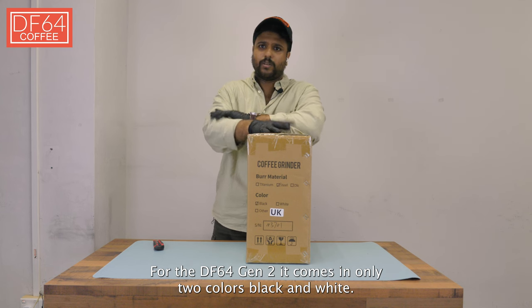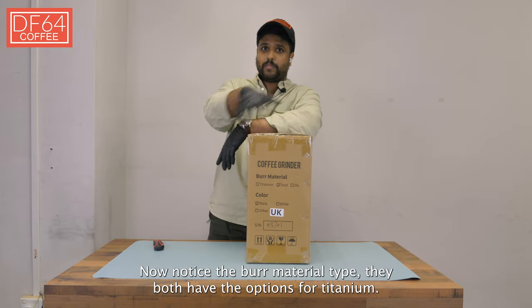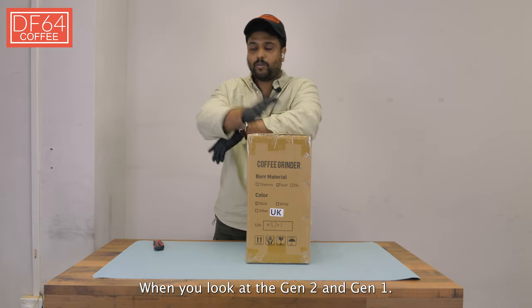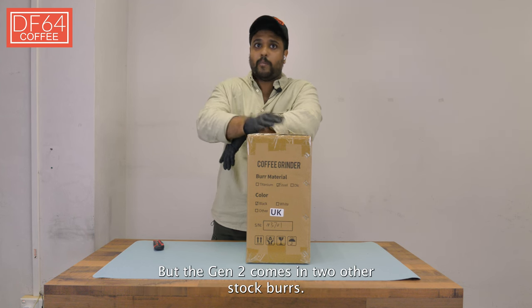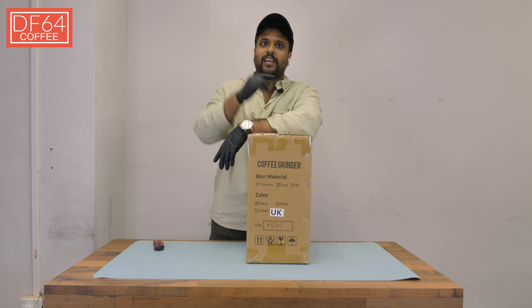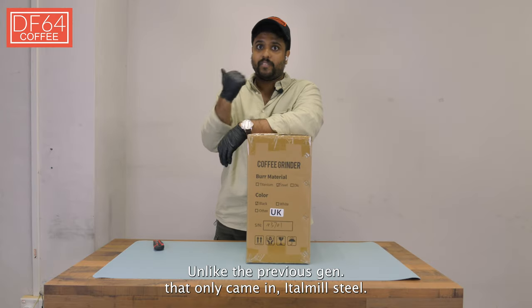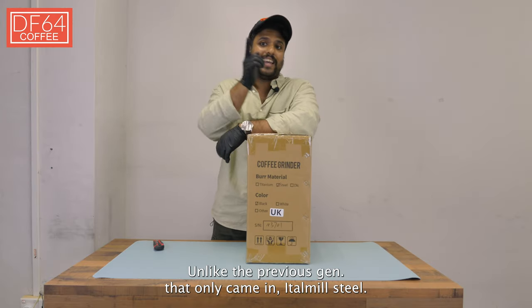For the DF64 Gen 2, it comes in only two colors: black and white. Both the Gen 1 and Gen 2 have the option for titanium burrs, but the Gen 2 comes in two other stock burrs — DLC and also stainless steel — unlike the previous gen that only came in Atomal steel.